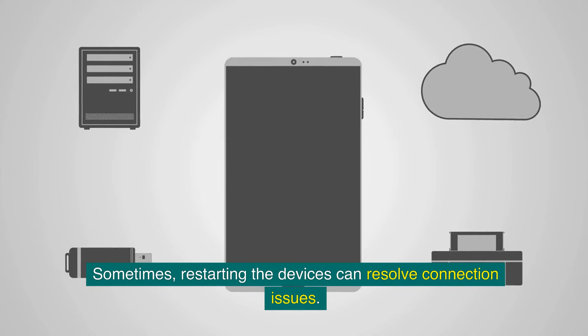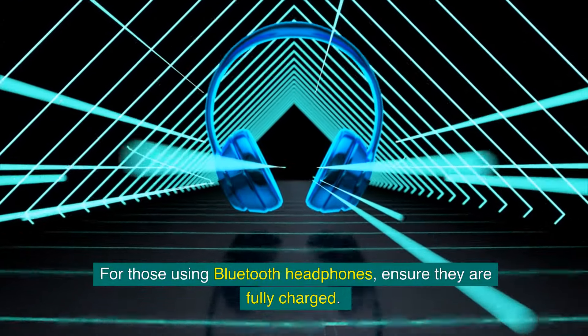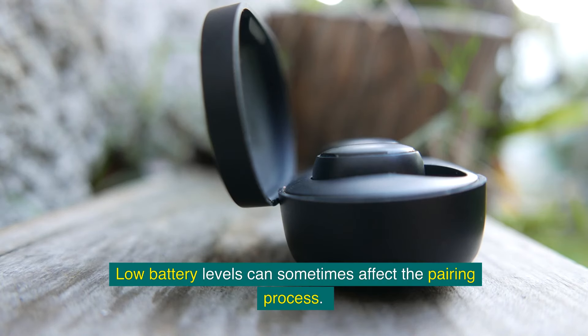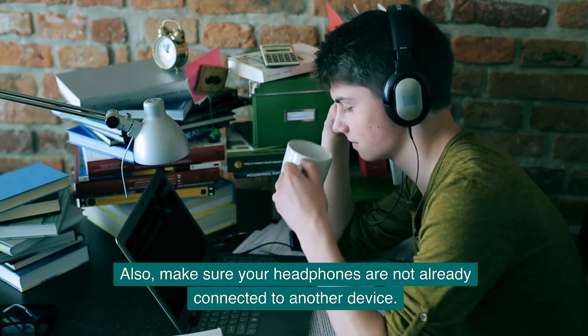For those using Bluetooth headphones, ensure they are fully charged. Low battery levels can sometimes affect the pairing process. Also, make sure your headphones are not already connected to another device.